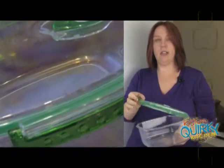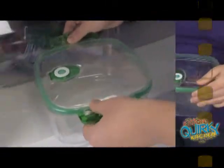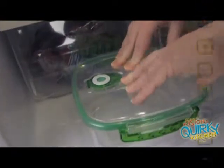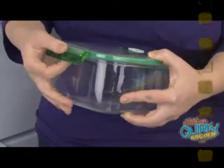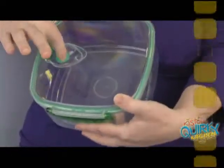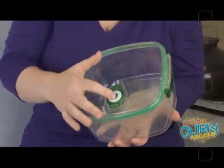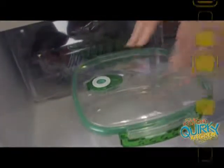They have a silicone lining around the lid. The way this works is you just close the lid down on both sides. Once it's closed, it has a little valve on the top, and inside the valve it also has some silicone lining. Once you press it closed, you just press on the top and it actually creates a vacuum seal in the lid.